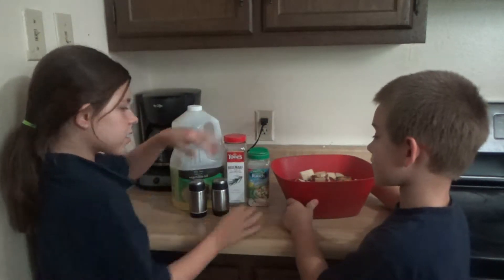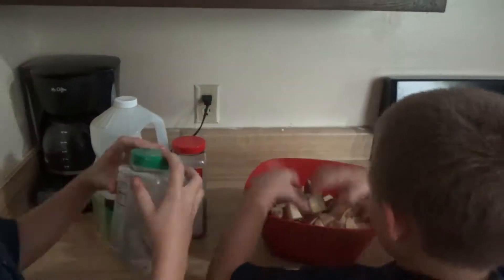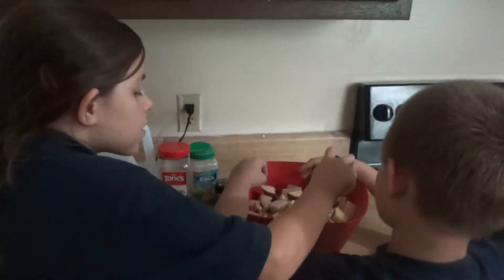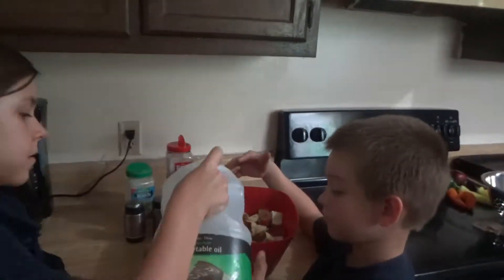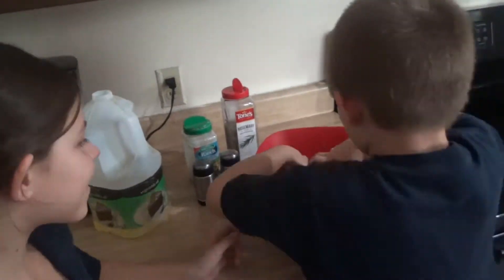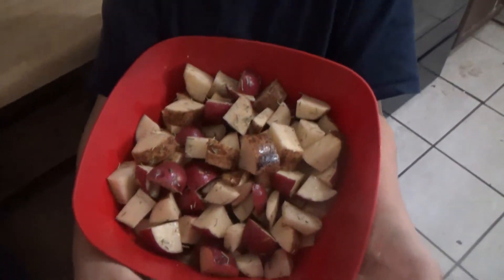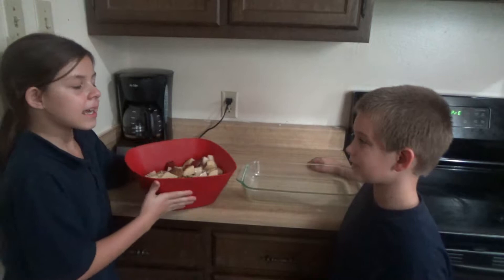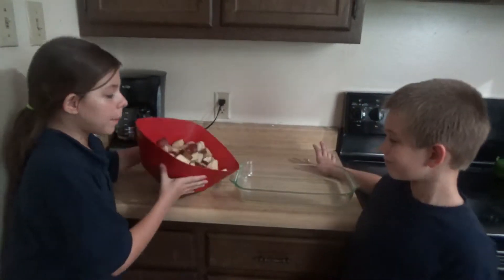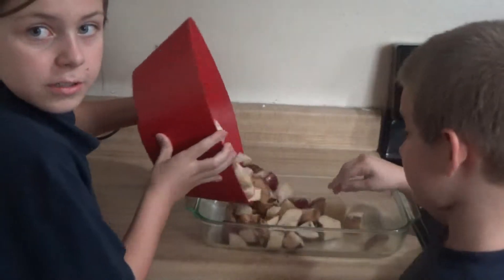So we're going to get all this mixed up. We got all the potatoes covered in oil and all the seasonings. Now we're going to spread them out in a pan. Garrett's going to spread them out and then we roast them in the oven.